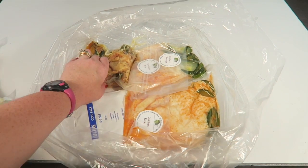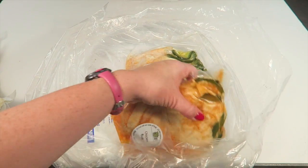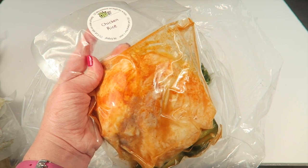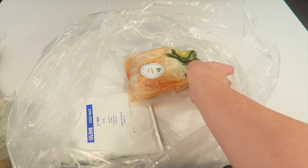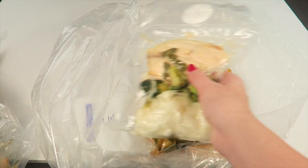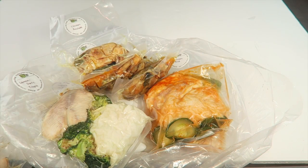We have chicken roulade with apricot, asparagus, stuffing, and autumn hash. There was another ice pack in the bottom, which is good. And the last meal is chicken with sriracha ginger sauce, cucumbers, and ginger garlic rice — two of each.